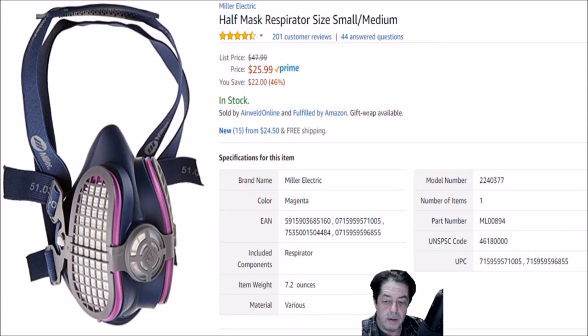This thing will filter out 99.97% of any airborne particles or particulate, and that's what you want — you don't want to get a bunch of black soot up your nose. My last mask worked good, but once in a while I would get some of that — I don't know if it was the seal or what. With this one, I've gotten zero, nothing. It works perfectly fine.